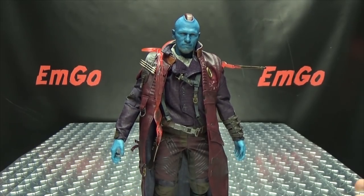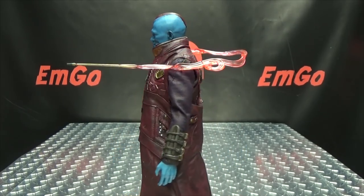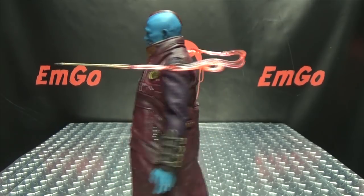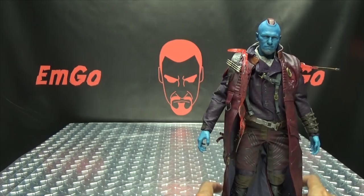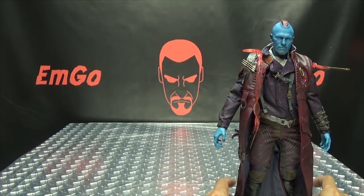My only complaint is that I wish he had an alternate whistling face, because he's supposed to be whistling when the arrow is zipping around. That's the only thing I don't like — I want a whistling face for this setup. But it is what it is; it's still a cool display option nonetheless, and I can live with it. That's really, really cool.